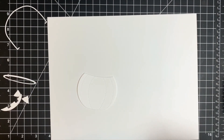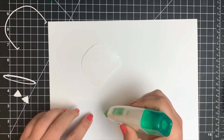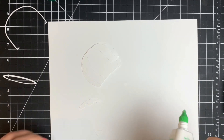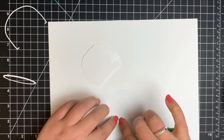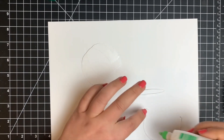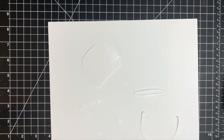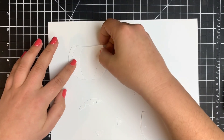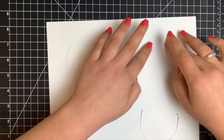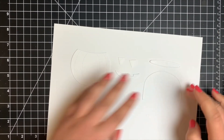I went ahead and cut out all of the pieces. There are a few ways you can use this — I'm going to be using it as a candy bucket or a Halloween bucket. You can also use it as a vase for flowers. I'm putting a little bit of Tombow Mono Multi Glue on the back of each piece, letting that dry so it becomes repositionable, and sticking it down onto a scrap piece of paper to make coloring easier.